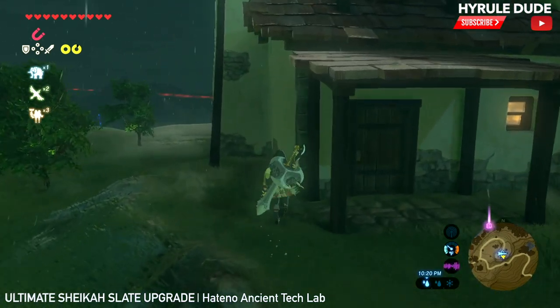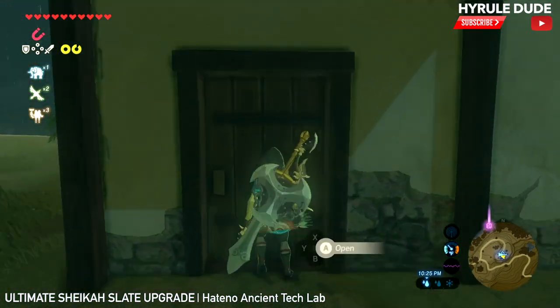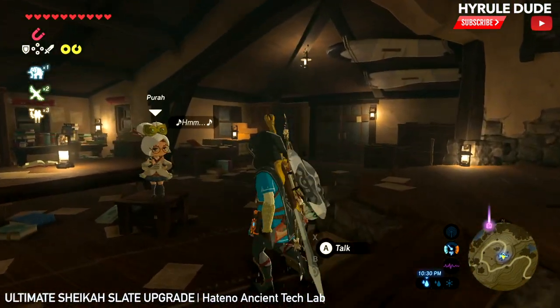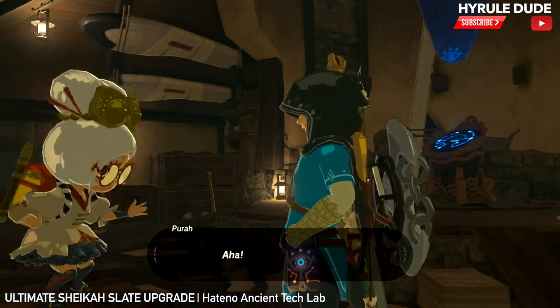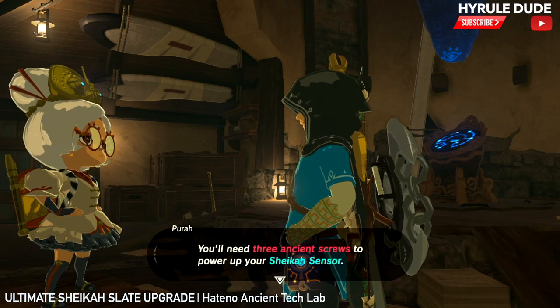Don't take these sun shrooms here — make sure you leave them there, because that's actually going to be a part of this. So, let's talk to Pura and see what she says. I'm going to fast forward it a little bit and she's saying if we bring her some ancient materials, she'll upgrade our sensor, our Sheikah Slate.